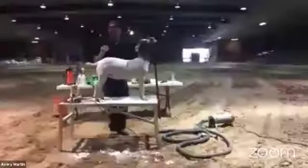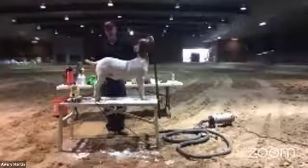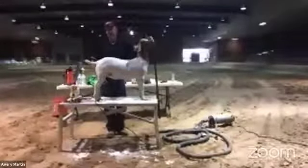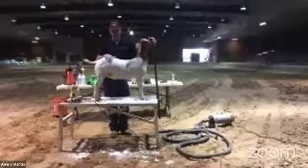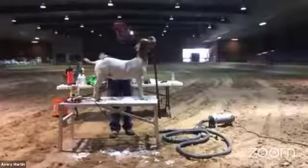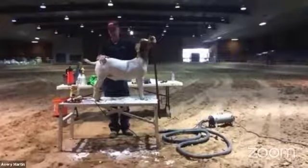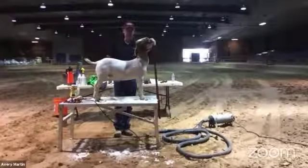Regarding how many days before the show to shear: my rule of thumb was always at the last minute possible. If we're leaving at six in the morning on a Tuesday, we're shearing Monday evening late. If we're going to a jackpot on Saturday, we were shearing Friday night. I like to shear as close as you possibly can to the time you're going to show them. Sometimes that's three or four days before the show; sometimes it's the day of the show, depending on where you're going.